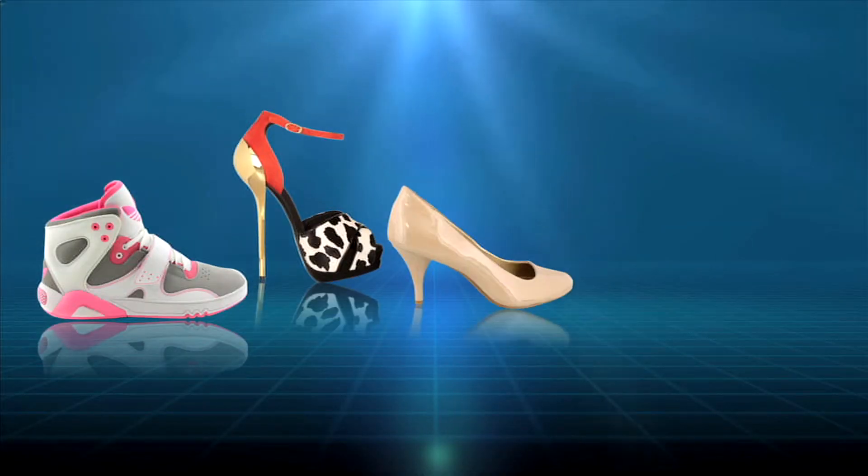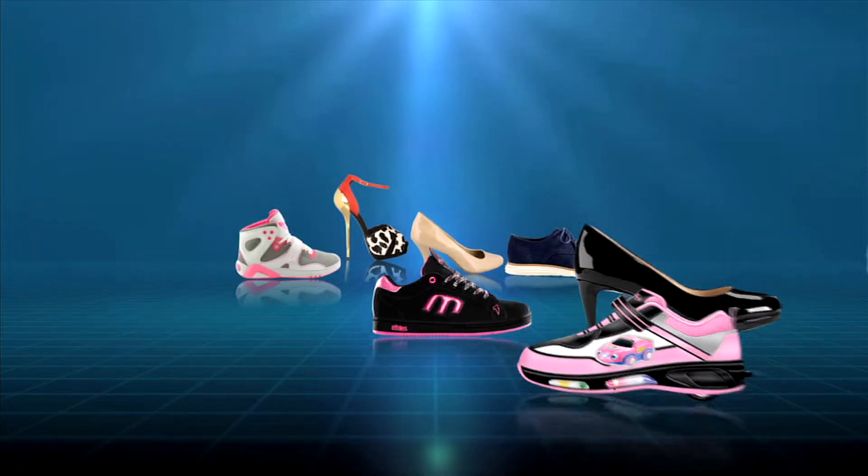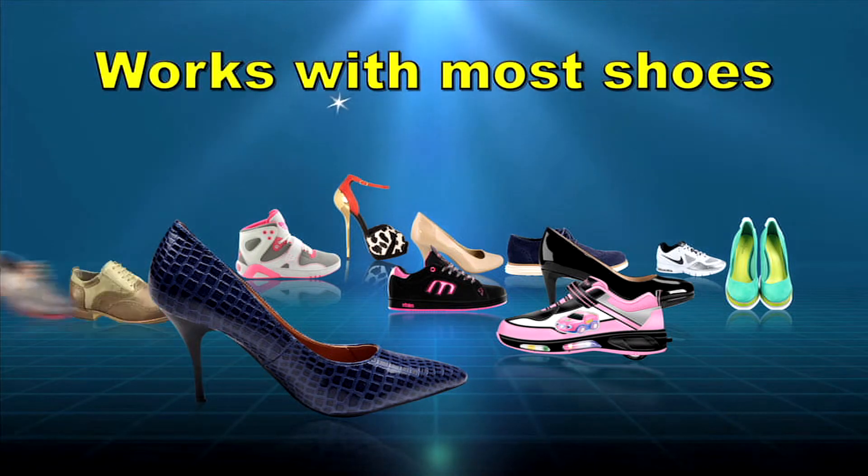Sneakers, stilettos, dress shoes, men's shoes, kids shoes, even high heels — Bye Bye Blisters will work on almost any type of shoe. So no more throwing expensive shoes away because they don't fit.